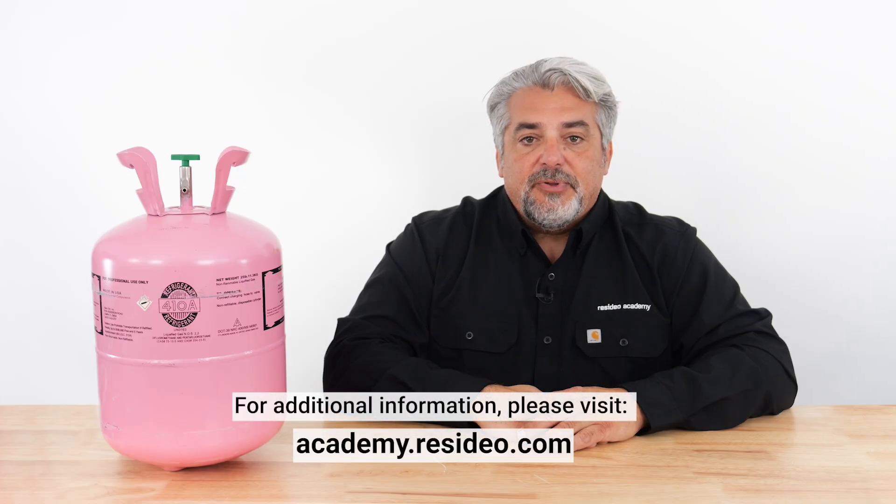For additional info about Resideo Zoning Solutions for new A2L refrigerant requirements, click on the link in the video description and please visit Resideo Academy. Thank you very much for watching.